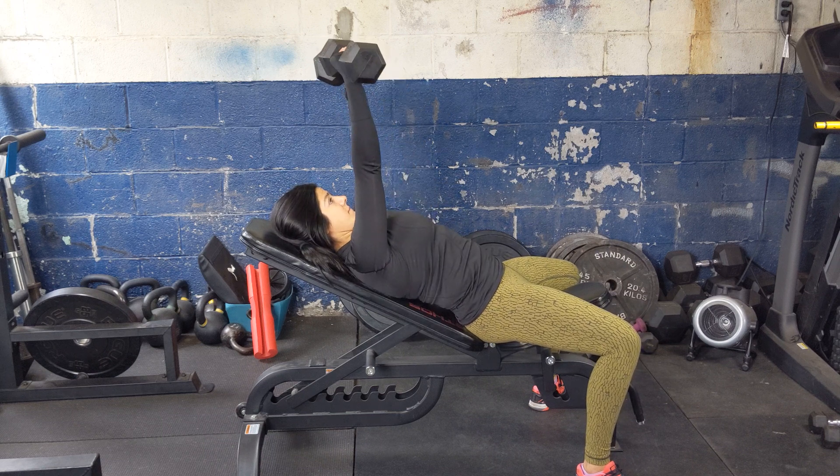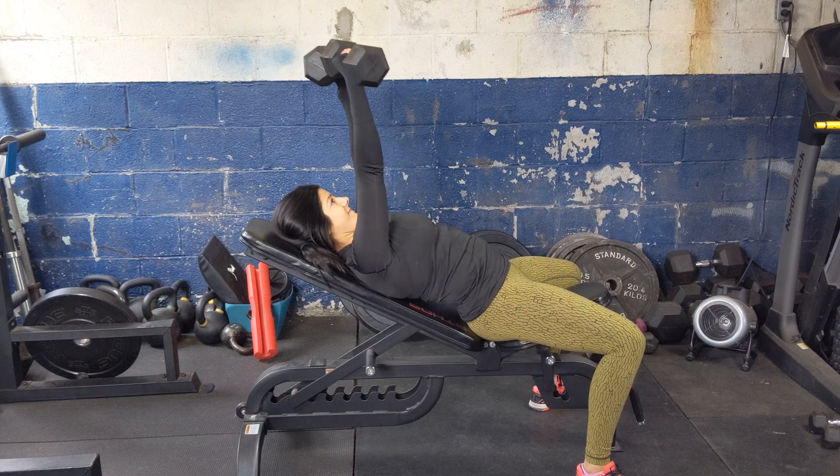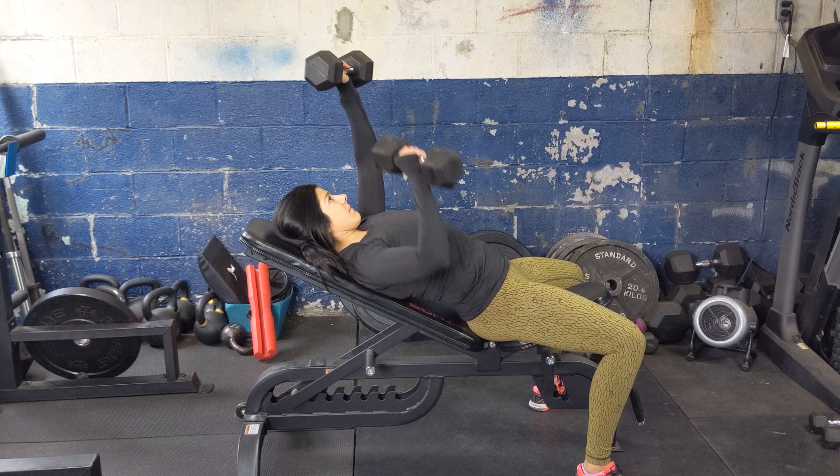Slowly bring down the weaker arm towards the chest, slightly rotating in to miss hitting the chest, then press up tall. Alternate each side and make sure to complete the same number of reps on the weaker side as the stronger side.